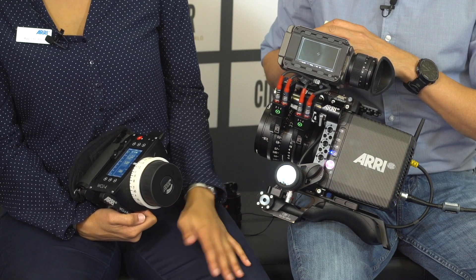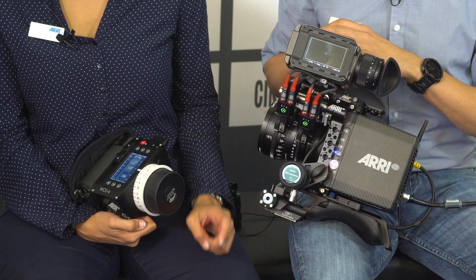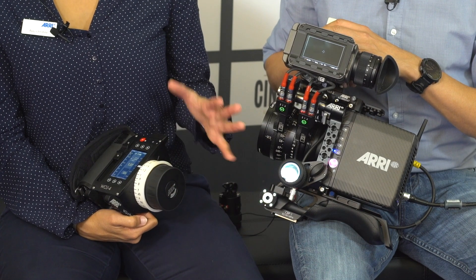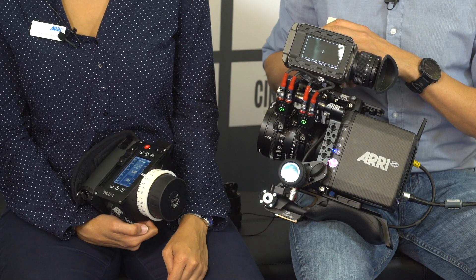We will come up with a new software update as well for our new C4s Mini RF motor — we will ship it this year. And with the UMC4 we have it already. So with those two tools — the UMC4 and the C4s Mini RF — you can use this override function with the OCU-1. But with other cameras as well. That's fantastic.